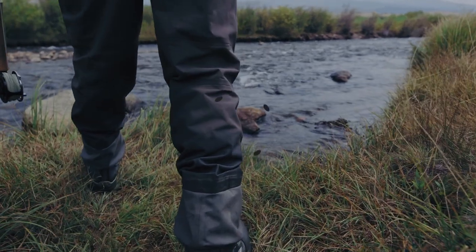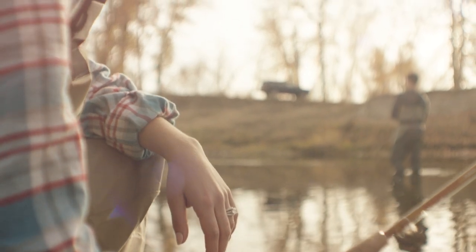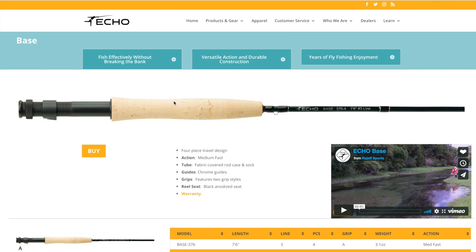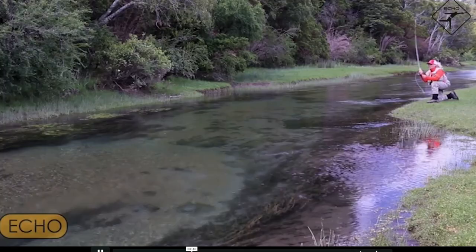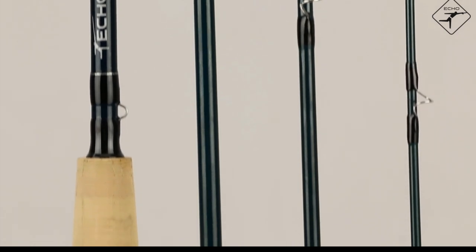Number three on this list is the Echo Base. The Echo Base is a great seven weight aimed at the beginner to intermediate fly angler, and it makes for one of the best fly fishing gifts for a newbie to the sport because of its great price. Its action is perfect if you find fast action rods aren't working for you. For durability, it features a black anodized up-locking reel seat and cork and EVA fighting butt. It comes with a fabric-coated rod case and sock. As with all Echo rods, it comes with a lifetime warranty to the original owner. You can get this rod in most weights for under $100, making it basically the best cheap seven weight fly rod on this list.